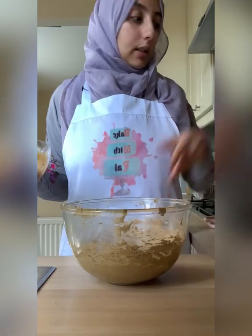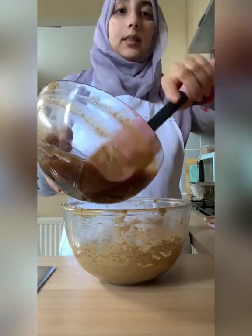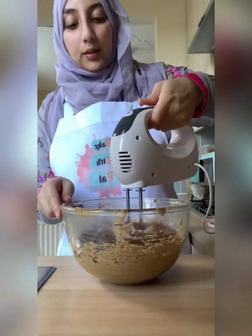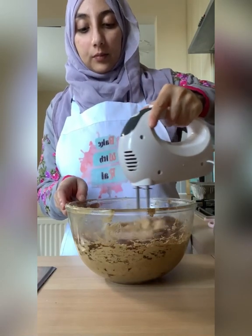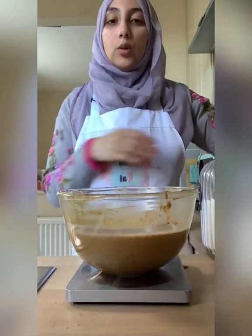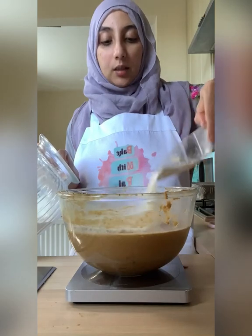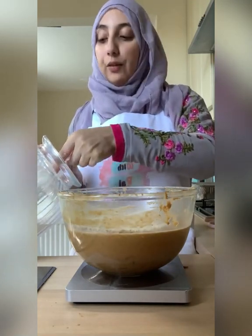Bring back your butter, sugar, and egg mixture and go ahead and add in your dates. Use the mixer and blitz them through just to make sure they're mixed in well. Then put the scale back underneath our bowl — we need 250 grams of self-raising flour — and add it in slowly until you reach 250 grams. You can weigh it separately if you prefer.